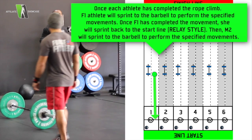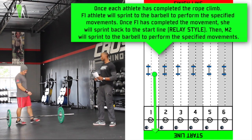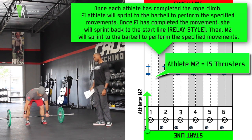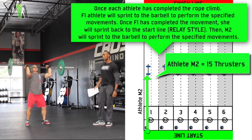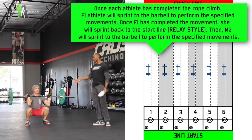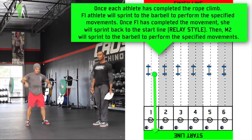The final athlete of the team will do thrusters — male number 2. They go into a squat right into a thruster. Barbell goes to the shoulder, then overhead, while getting a full squat at the bottom.